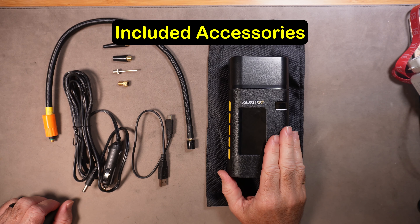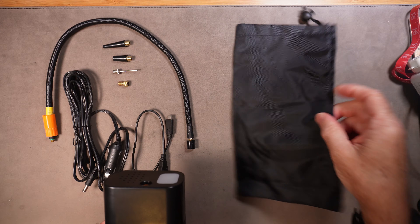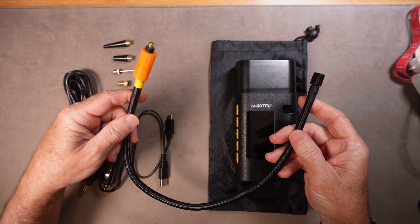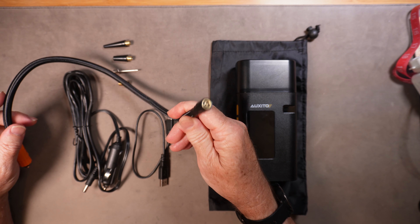Here's everything that you get with the Auxedo A501. You get the device itself and a nice nylon carry bag that holds everything quite nicely. You get the filling tube which screws on the top and then connects to whatever it is you're inflating.